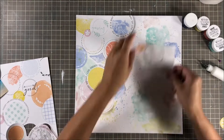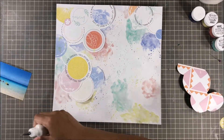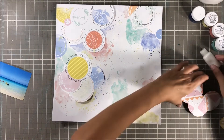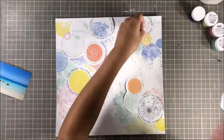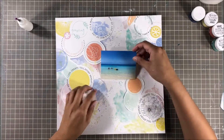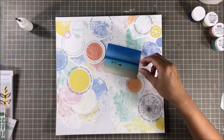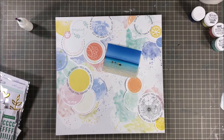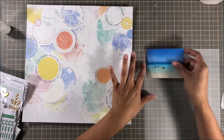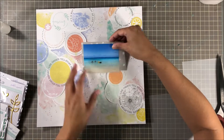I wanted to kind of layer those two up, so I just put two circles underneath that larger piece. Then I'm going to finish with my last piece. I did punch that little yellow circle — it was just randomly on the patterned paper, so I took a circle punch, I think it was like a one-and-a-quarter inch, and cut it because I knew I needed a little bit more yellow up at the top right. I'm grabbing some vellum so I can place it behind my photo.